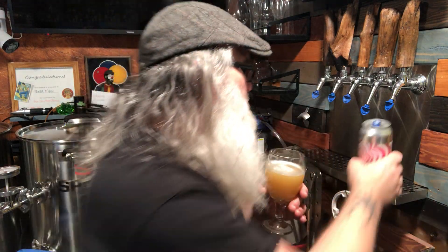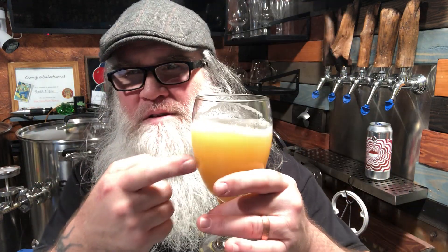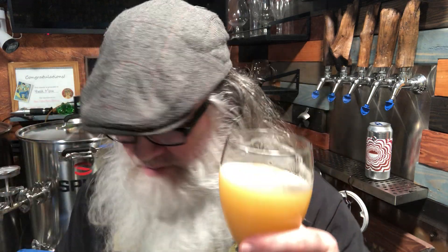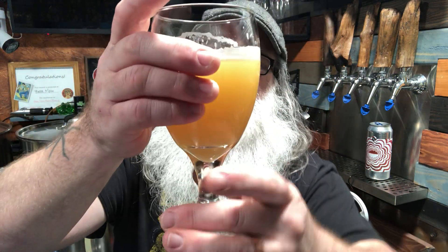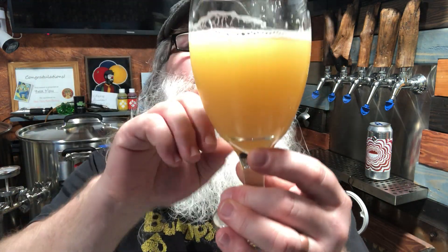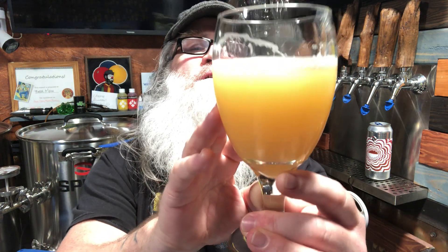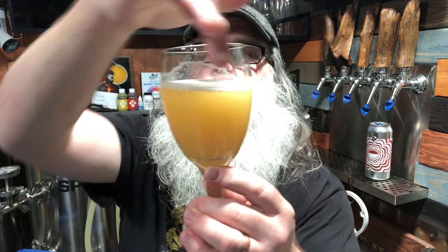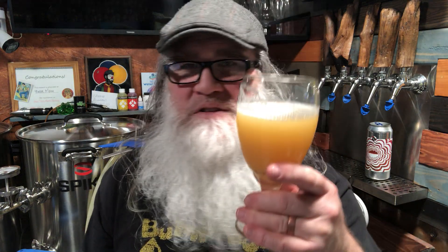I get a candied orange kind of feel in the nose. It's really hard to smell through this glass — I need to get a tulip glass that brings out the aromas more if I could quit breaking my glasses. These are like grocery store reading glasses. Looking at it one more time: opaque, can't see through it. Very low carbonation, medium-low if anything — I don't really see any bubbles. It's leaving a nice little trim of foam on top.